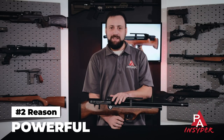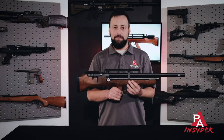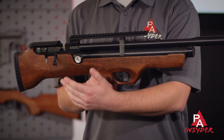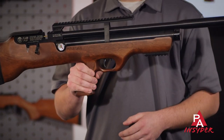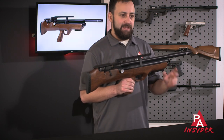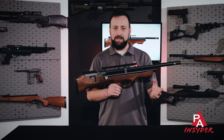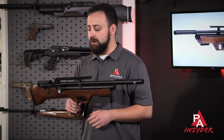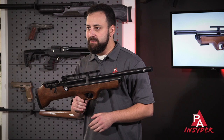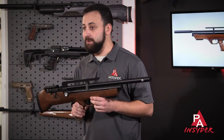Reason number two is this gun is a powerhouse. Like most Hatsans, the Flashpup is very powerful. Whether you get it in .177, .22, or .25, this thing packs a real punch. Particularly for the .25, you're going to have the capability to step into that medium game range — whether you want to take coyotes, raccoons, things like that in the backyard. The .22 and .177 are both going to be capable of small game, and of course more than good enough for target shooting as well.